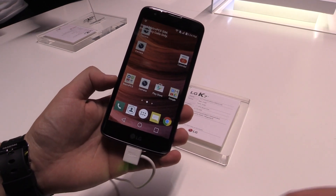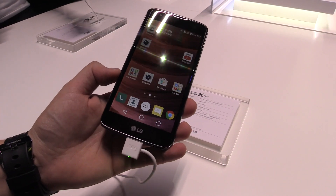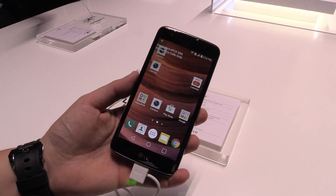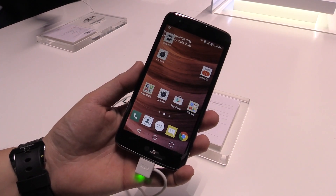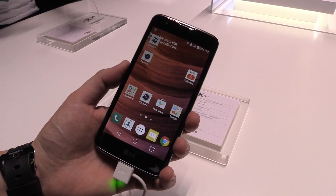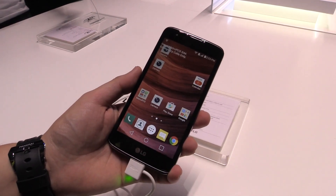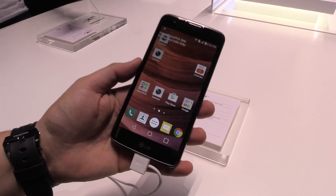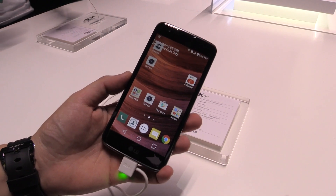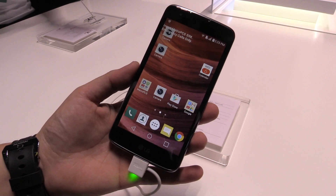If you have any questions about this phone, just leave a comment down below and I'll try to answer as soon as possible. Let me know what you think about entry-level smartphones — do you prefer high-end phones like the G4 or the V10, or is an entry-level smartphone just perfect for you? There's also the K10; click on the link to see my LG K10 video. Thanks for watching and see you in my next video.